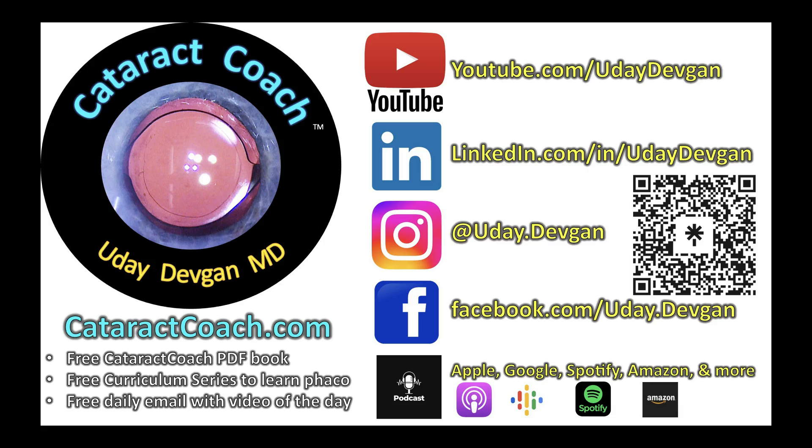Remember — new podcast every single week on all podcast services. Check it out.